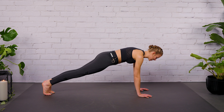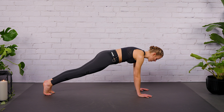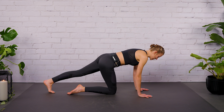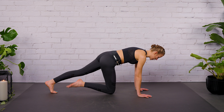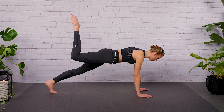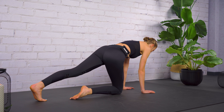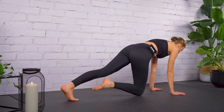You have two levels for the next exercise. With your inhalation, drop your right knee. Exhale, keep your right leg bent at a 90-degree angle — the sole of the foot is pulling up to the sky. And then drop your knee again. This is level number one.